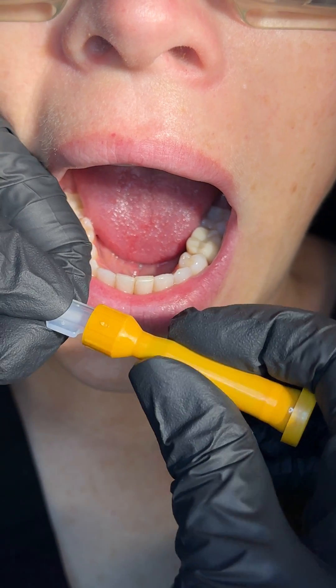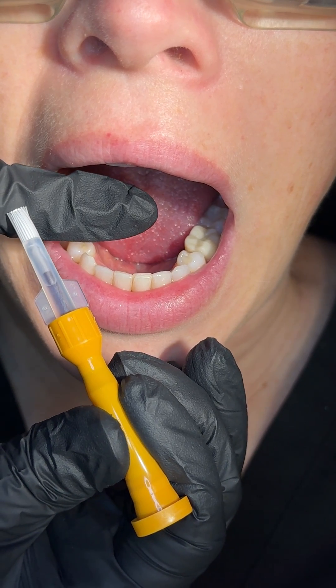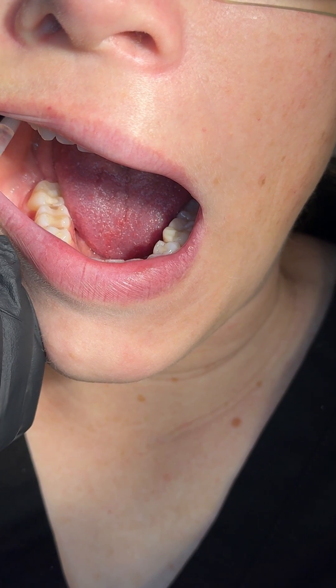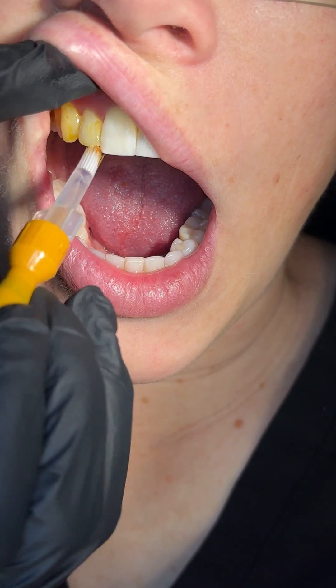This is a product called Povi-One — it has povidone iodine in it, already in a unit dose ampule. You can get a regular bottle of povidone iodine from under the counter and use that too, but this is nice because it already has the dose in it — eight drops.